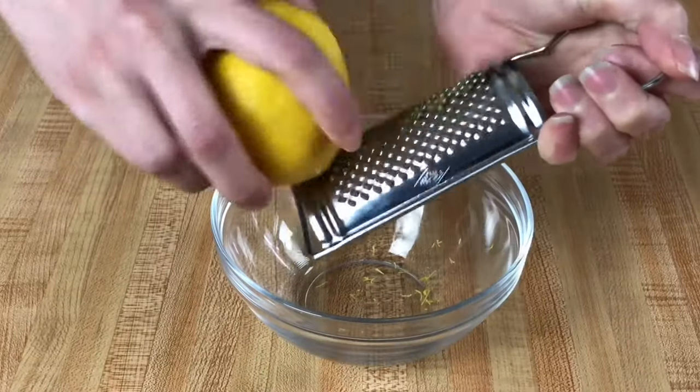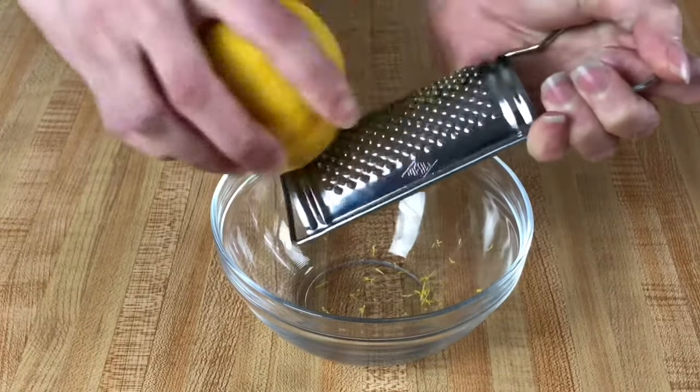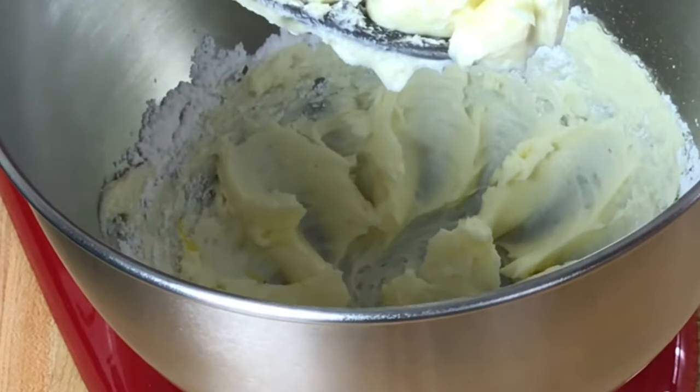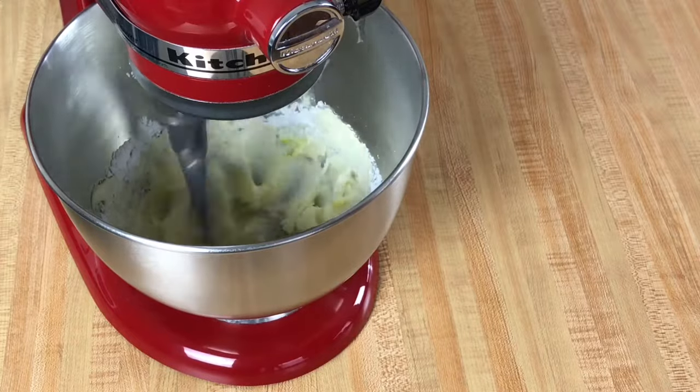During this time we will zest one large lemon. You want about one teaspoon of lemon zest and we'll add that in and mix until it's just combined.